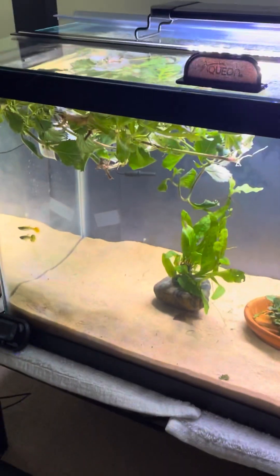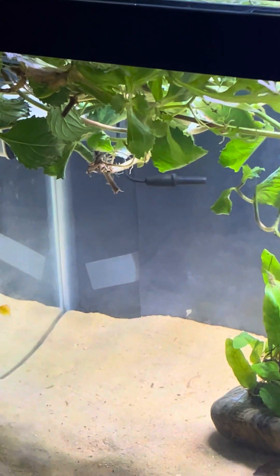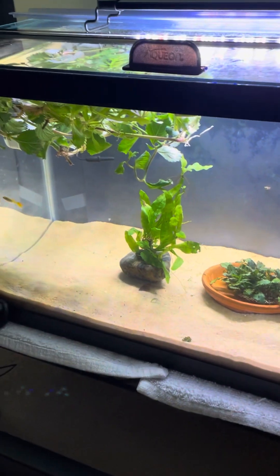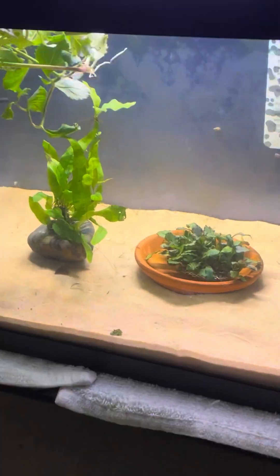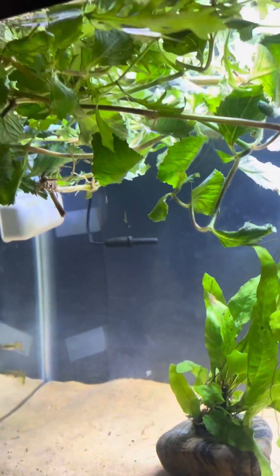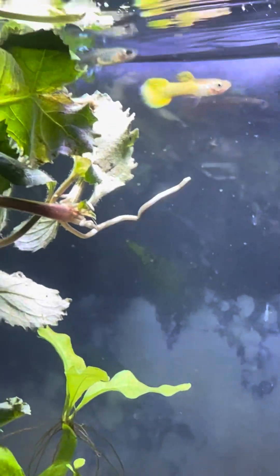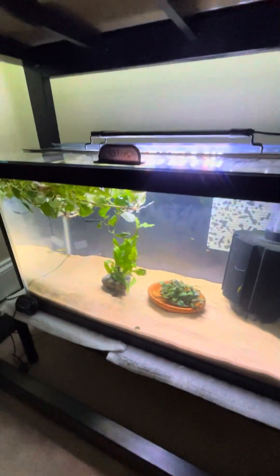Down here we have a guppy tank. I'm floating some above-ground grown water wisteria and it's pretty barren right now, but I plan to make this all water wisteria. I'm actually in the process of selling these two plants. Just a couple of guppies in here — different kinds. There are four females and two males, though they're probably all hiding in the back. It's just a guppy variety tank to see what strains I can make.